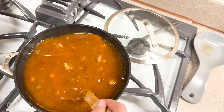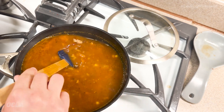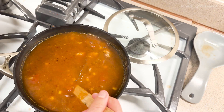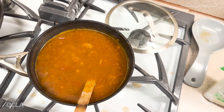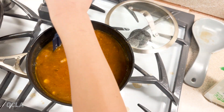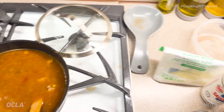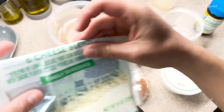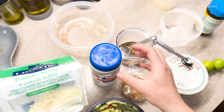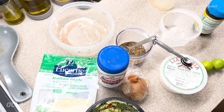All right guys, it sounds ready and it smells delicious — really excited for this. It doesn't look really appetizing right now, but it's gonna taste delicious, I promise. I think it's pretty much done. All you have to do is serve it now and add your condiments. I was thinking I might add some spare beans and then maybe some sour cream. We'll see at the end how it turns out.